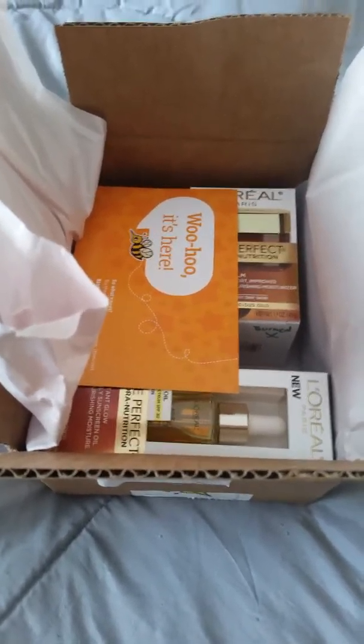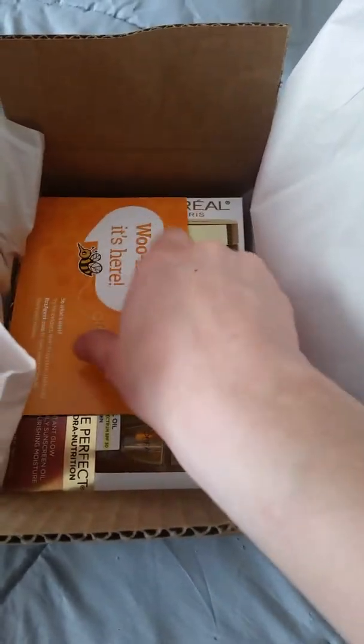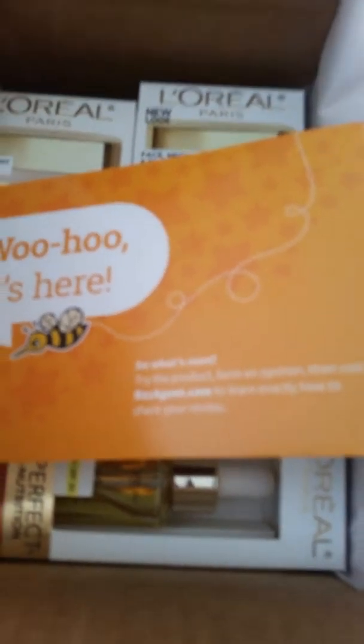Good morning, YouTube. I'm going to be bringing you a quick video unboxing from BuzzAgent. If anybody is unfamiliar with what BuzzAgent is, you can go to buzzagent.com — there's their website.